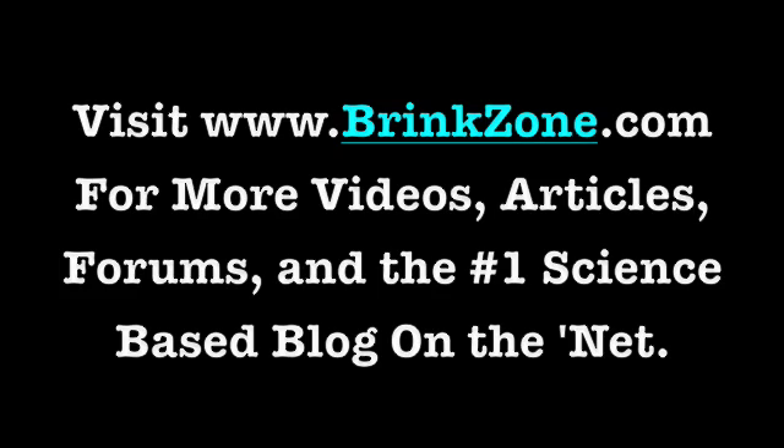If you want to find out more about creatine, head on over to the Brink Zone — that's www.brinkzone.com. I've got a free ebook report on creatine. Free download covers types, brands, loading, doses, health benefits — you name it. Check that out and I'll see you on the Brink Zone.